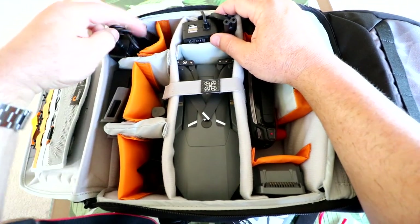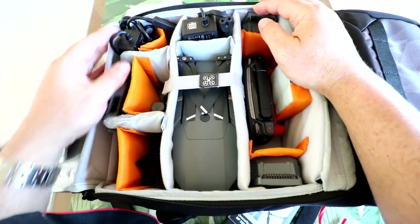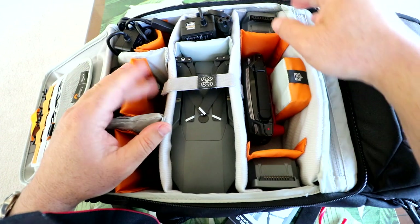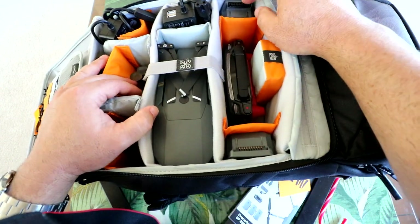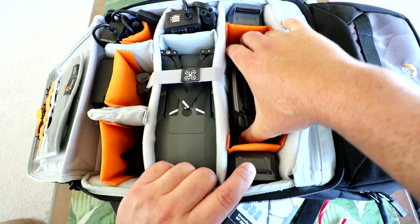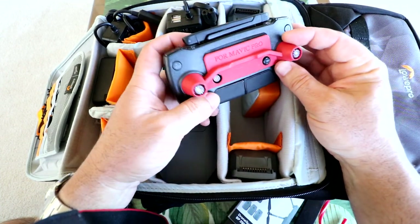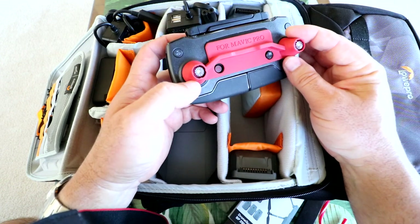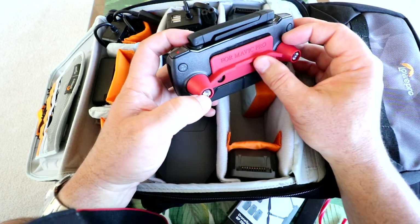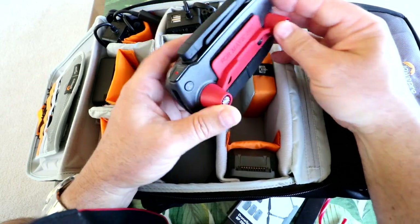Check this out — this is the mobile cigarette lighter adapter charger that came with the Fly More Combo, and it fits in here too. So you can fit your entire Fly More Combo in here and more. Over here I've got the Fly More Combo charge hub. Since I only have three batteries, I'm using two pockets for batteries and one pocket for the Mavic controller. It also fits accessories like this Doobie accessory — I'm really liking the Doobie accessories they sent me to review.